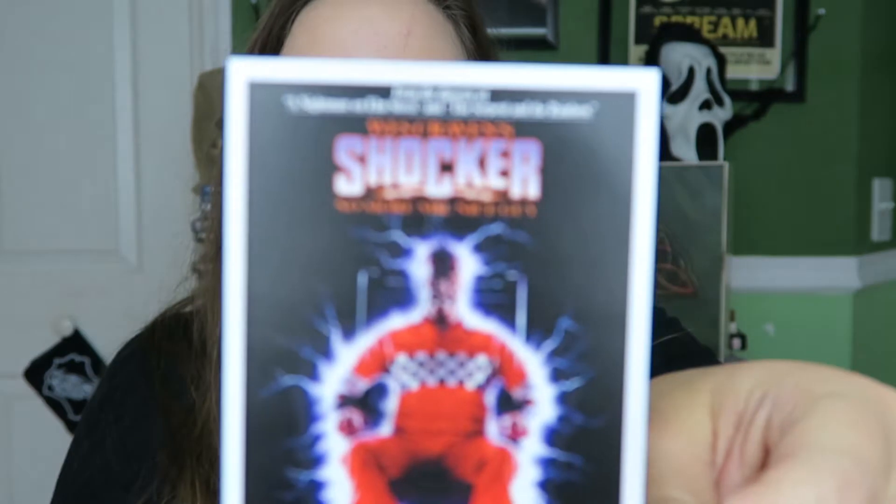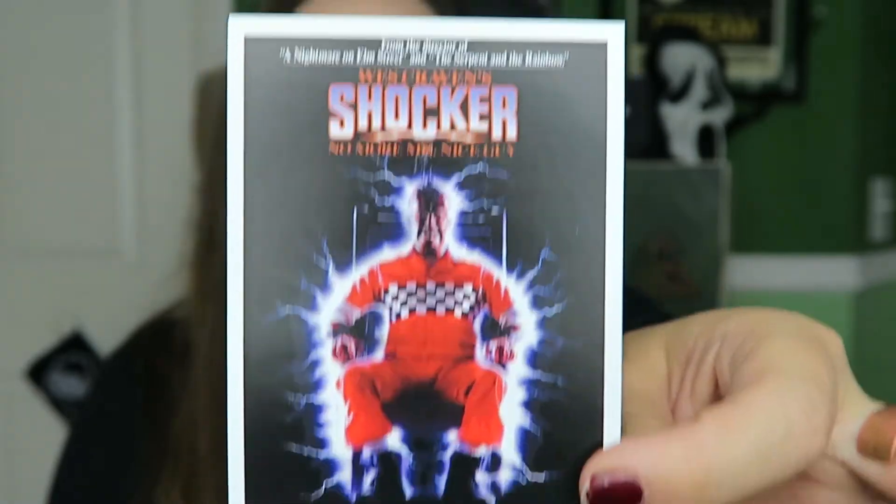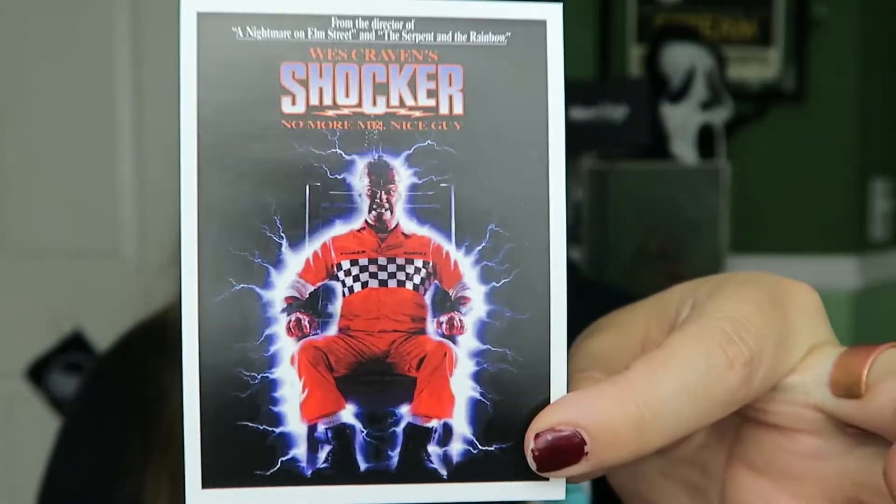Next thing we got is a sticker which I am 200% about right now. We got a sticker for Wes Craven's Shocker — love it. I love these little movie poster stickers, these are so great. I've been saving them every time I get them to make into magnets, especially ones for movies I love — I love anything Wes Craven did. Definitely saving this to turn into a magnet. Don't want to stick it on anything because then if I get rid of that thing, I lose the awesome sticker.